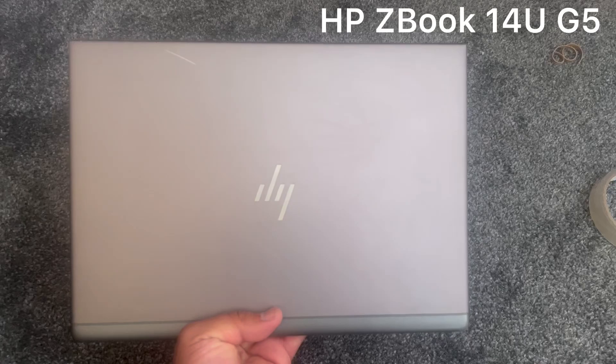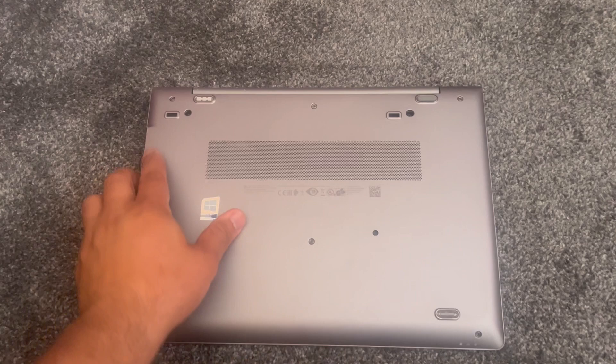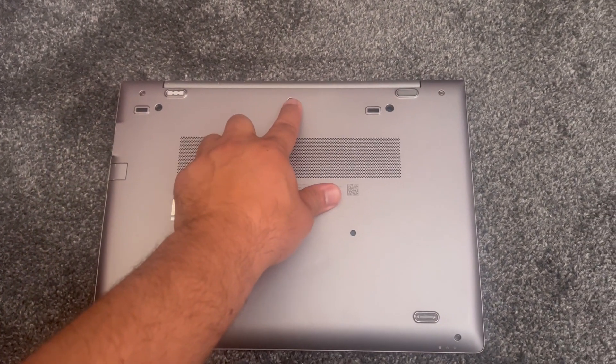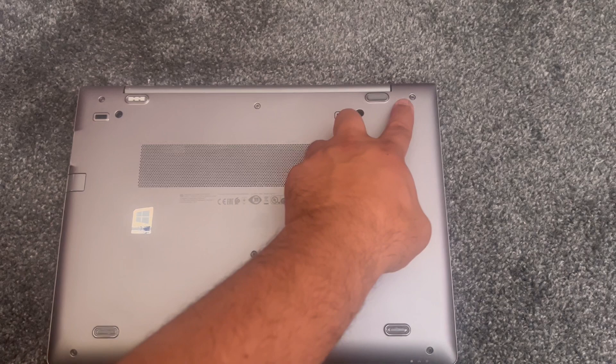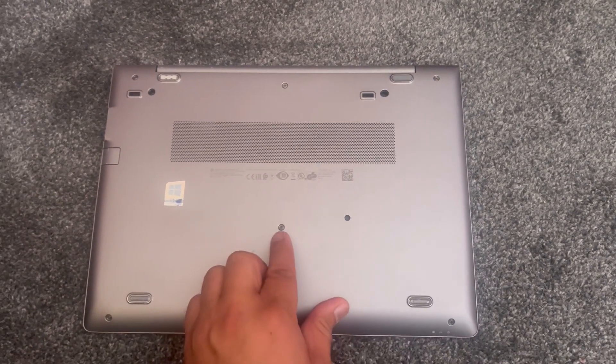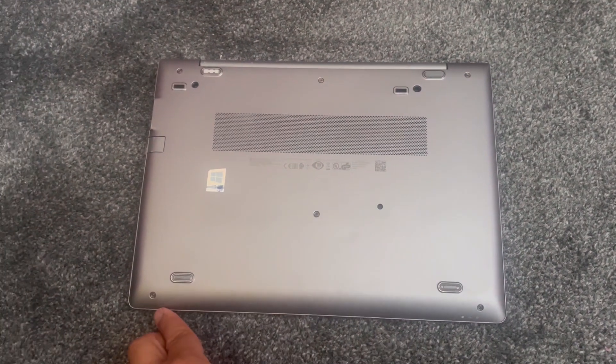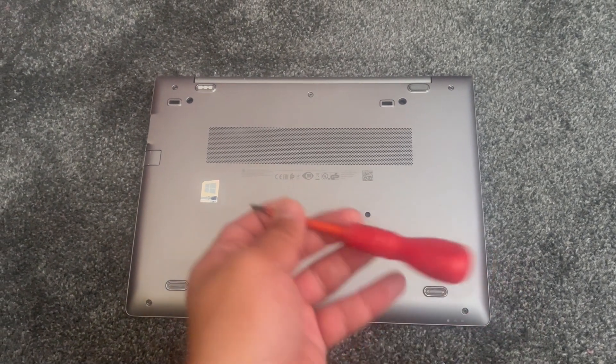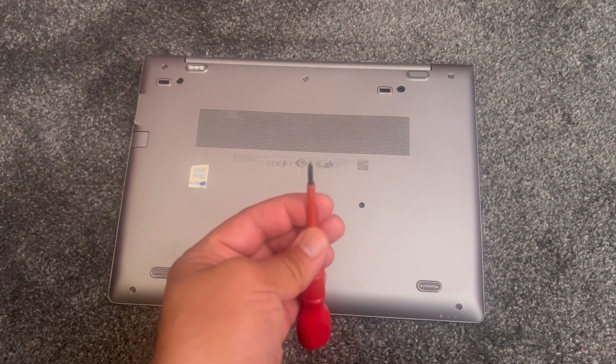Welcome to Henry's channel. Let's get started — turn the laptop on the other side. Undo all these screws where my finger is pointing. The two screws at the bottom, remove them; they come off. Use a screwdriver like this — a Phillips head.